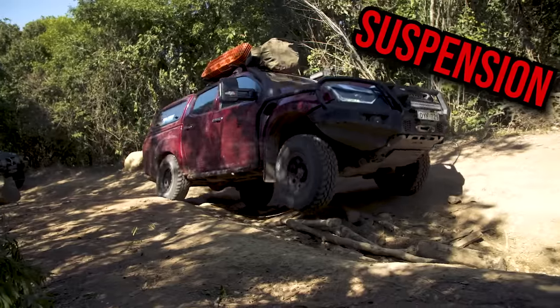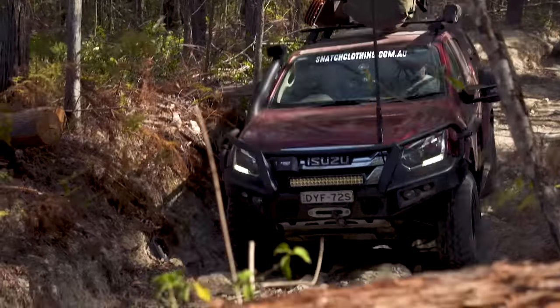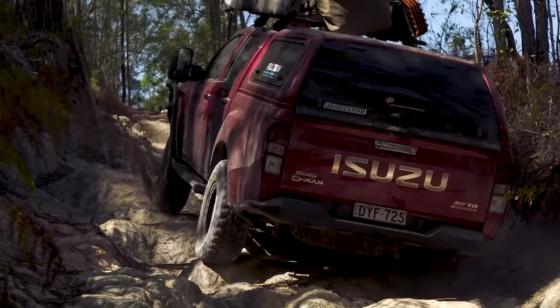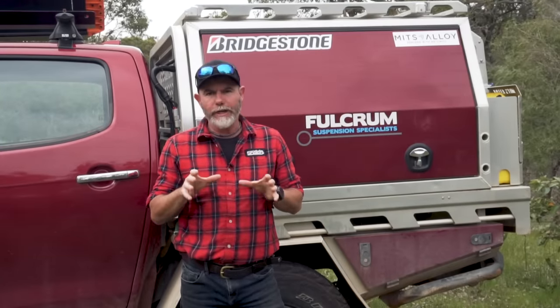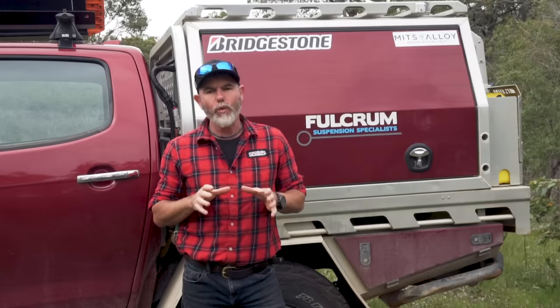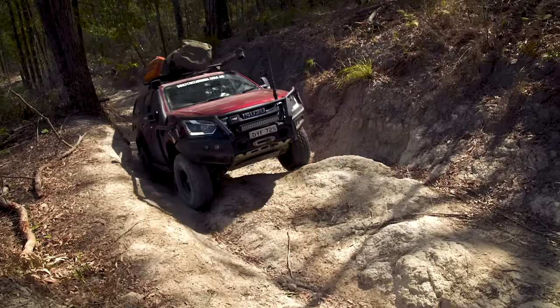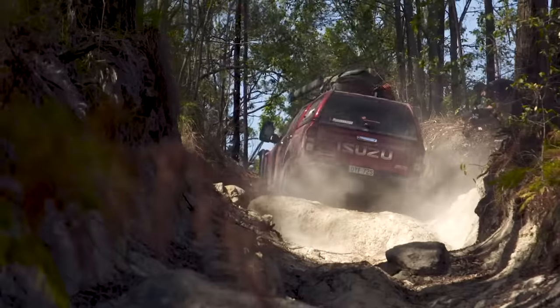Over the years I've learned the hard way a few lessons that'll help you get the right suspension setup from the start. One of the first things you're going to want to consider is what size suspension lift you're going to run. On the D-Max we're running a two-inch lift. It keeps it legal yet it is practical both on and off-road. Unless you're wanting to spend most of your time driving really hard tracks, a two-inch lift will be enough in my opinion.